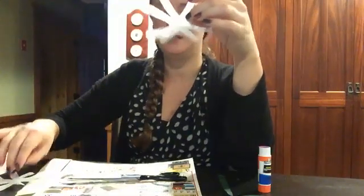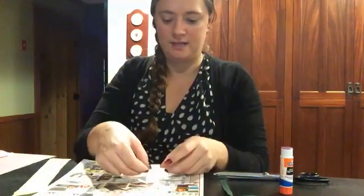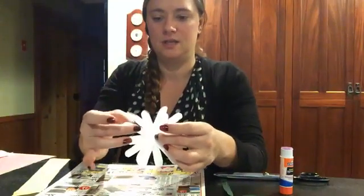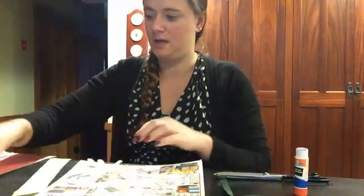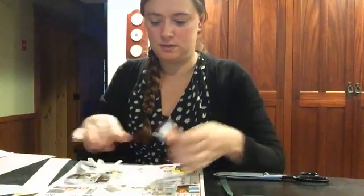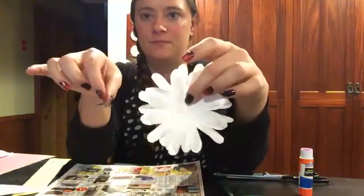Take your glue stick and put glue in the center of the tissue paper — which sometimes is easier said than done — and put your other petal right on top, staggered. What ends up happening is you get your petals layered on top here. You might want to do that two, three, or four times depending on your tissue paper and how fluffy you want your flower to be. I put four layers and that gives my flower some pretty nice depth.